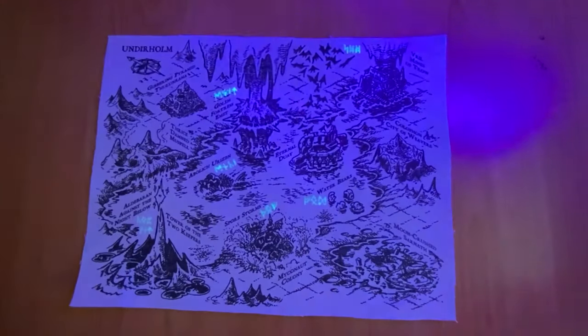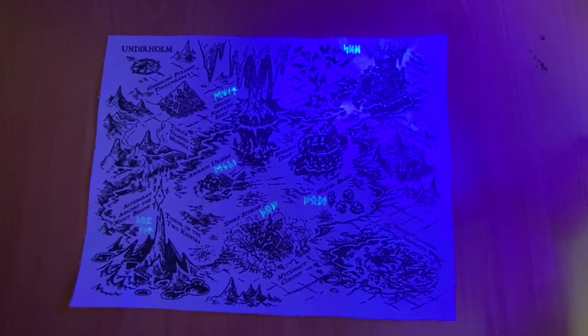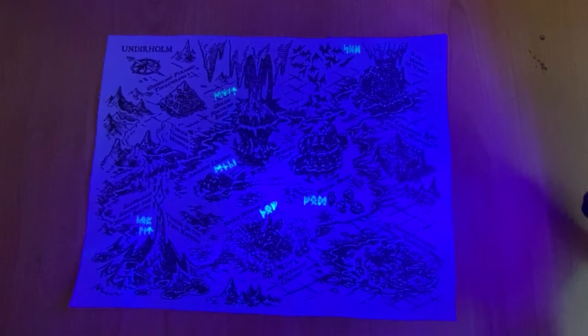You see, under a blacklight, you can see magical runes that are almost impossible to see when the blacklight is not directly on them.